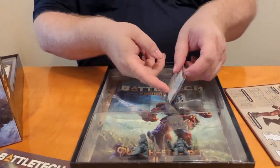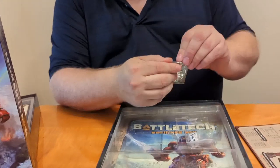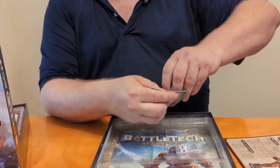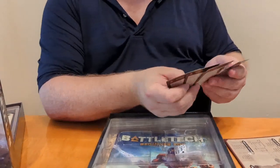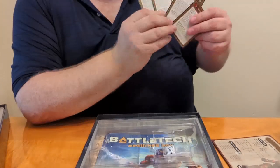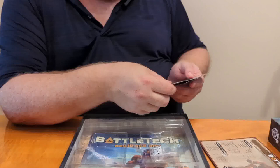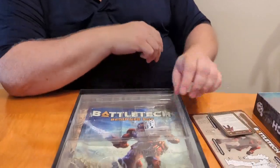Then we have our pilot cards again. I'm sorry to say I still don't entirely know what these are actually supposed to be used for. These are pilot cards for the four mechs in here, with alternates on the back. There are abilities listed and their costs, so I assume these are for Classic BattleTech and not Alpha Strike, but I could be wrong on that.